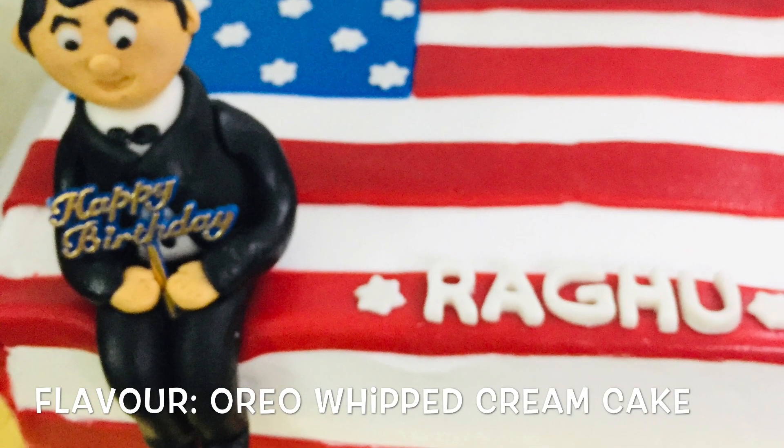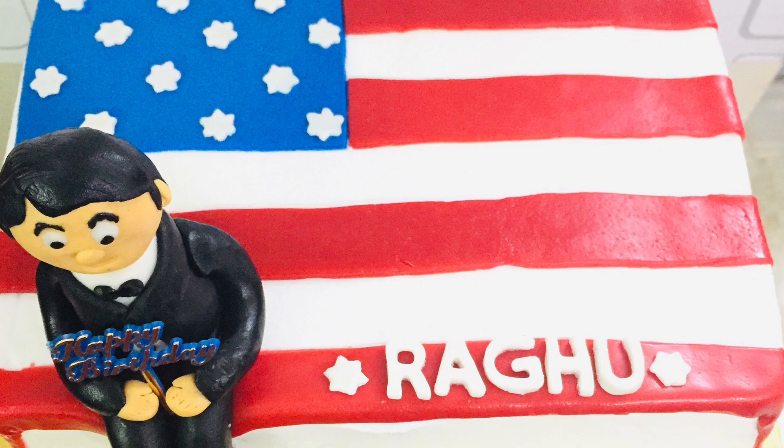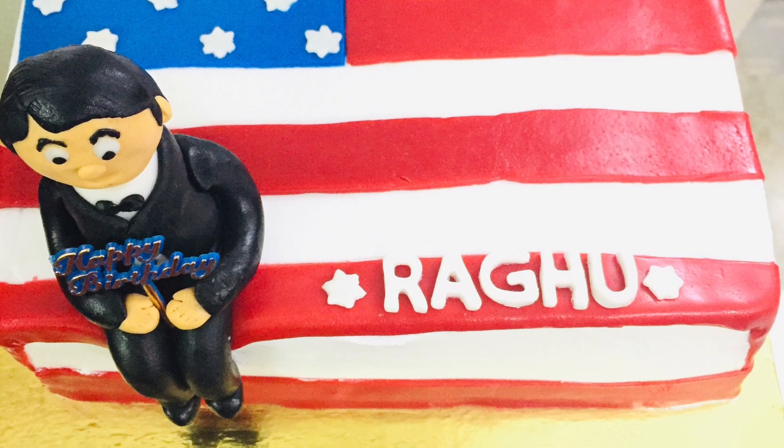The flavor was Oreo chocolate. Hope you all liked the effort, stay tuned for more exciting videos. Till then, take care and don't forget to subscribe to my channel.